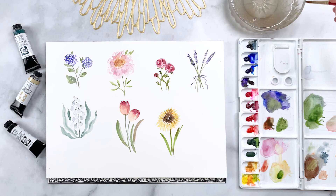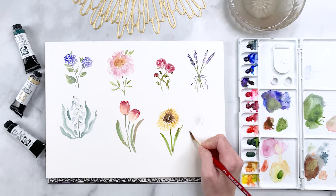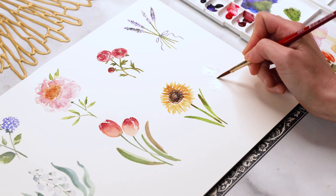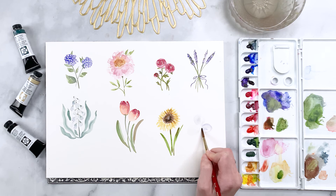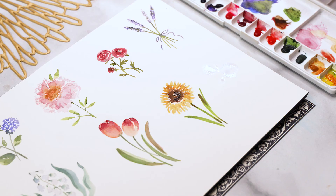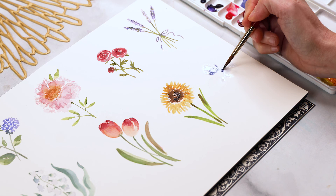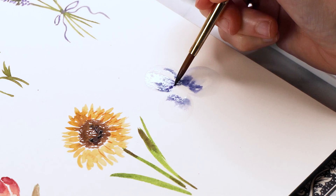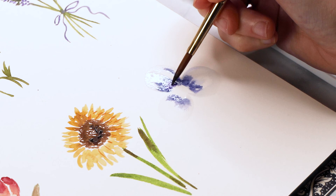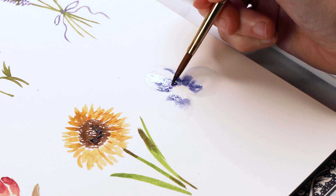We're down to our last flower — a pansy. I love these flowers because they remind me of Alice in Wonderland. I'm using the color I made for the lavender, watered down. For the shape, it's really good to think of it as an ace of clubs: three slightly large petals meeting in a central point. Once done with that base, we add more petals layered in front and behind. With the petals still wet, take some ultramarine blue or violet straight from the pan and start to dot it close to the center of the flower — the paint will bleed outwards and that's a good thing. This technique is called wet-on-wet painting.